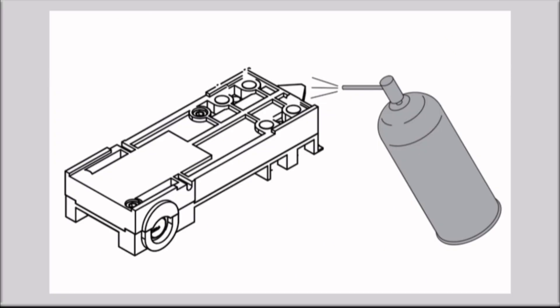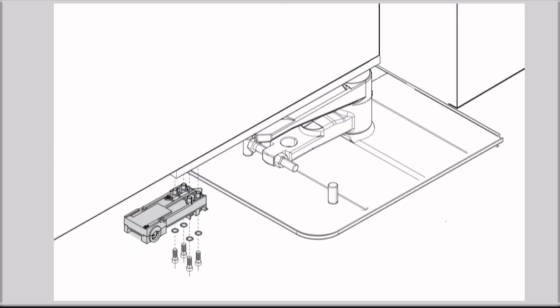Fitting the release: you must apply grease to the release latching lever for fitting and operation. Please check the wording in the corresponding manual.